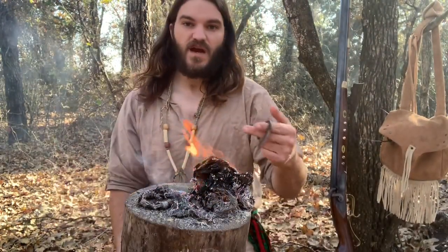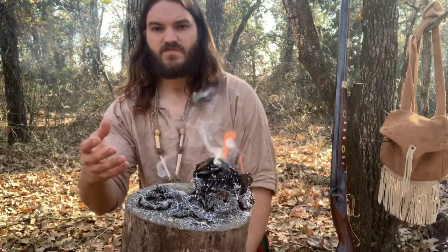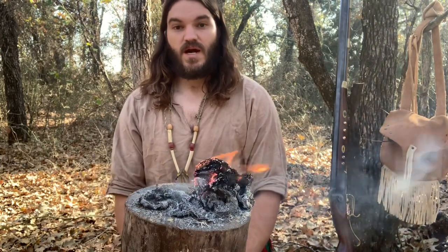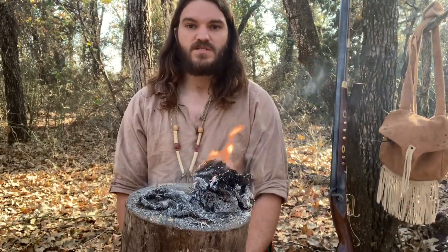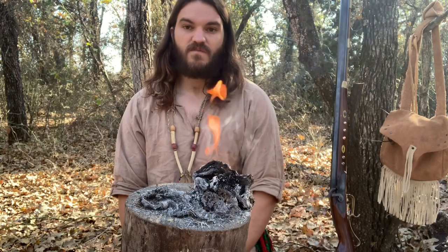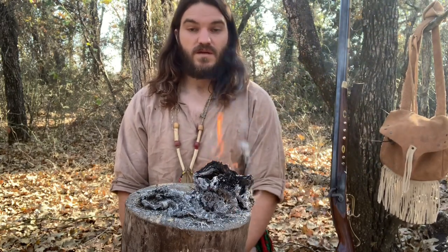So there you have it — making fire with a rub cloth and flint and steel. Hopefully you enjoyed this video. If you did, be sure to like and subscribe. I appreciate you sharing out my videos — introduce your friends and we'll keep the videos coming. Follow us on Instagram, Facebook, and of course YouTube. Thanks guys!